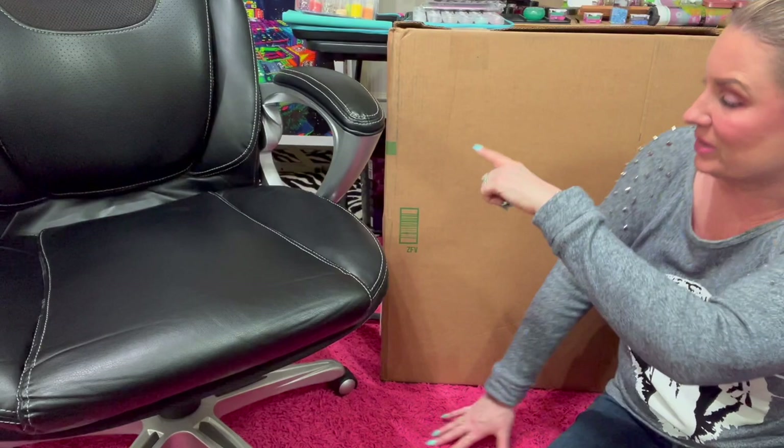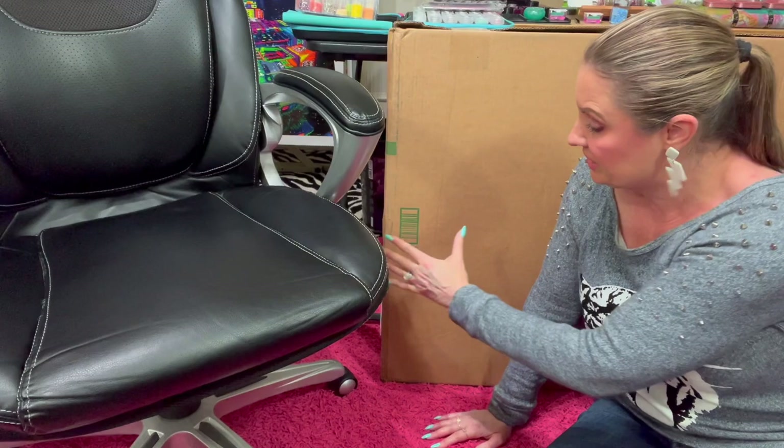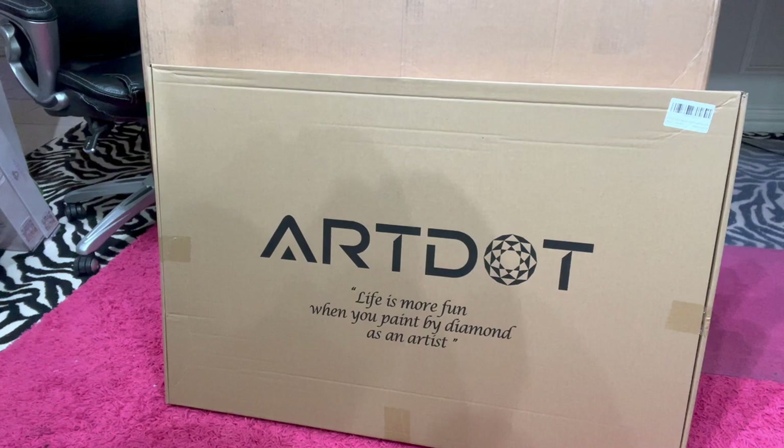I'm down on the floor because I wanted to show you how big this actually is. You can see my chair is here and the handle is not even as tall as this light pad — it is so big. I love it because if you want to work with it this way, if you clip your diamond painting to it, you can do that. Or say you've got a taller, skinnier painting — you can actually flip this the other way, and I'll show you an example of that.